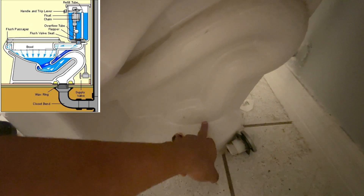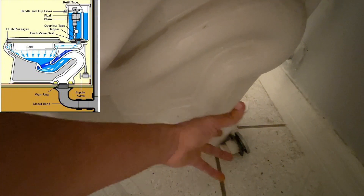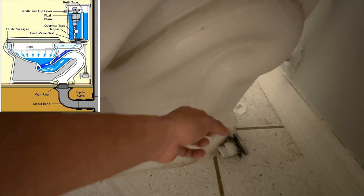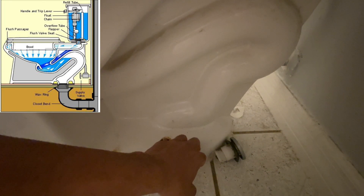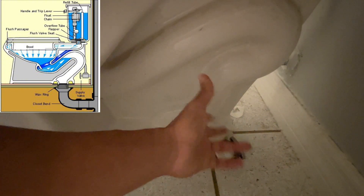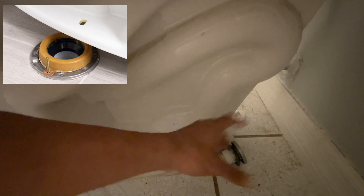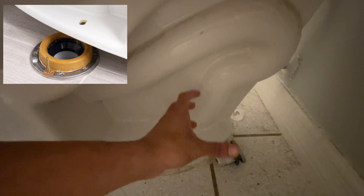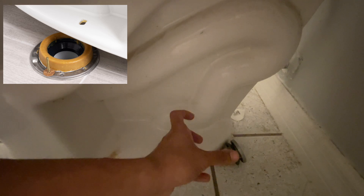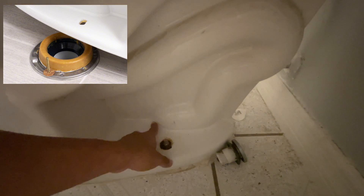The only component that's not going to be visible is the wax ring and your flange. The wax ring is pretty much what it sounds like — it's a ring of wax that is used to seal the connection point between your toilet and the drain pipe, which is on the floor. There's also going to be a flange, which is usually metal. Both the metal flange and the wax ring are used as a secure connection to hold the toilet to the floor and to the drain pipe — all three connected where the waste goes down.